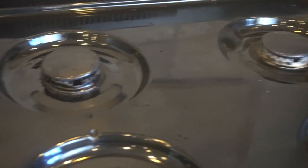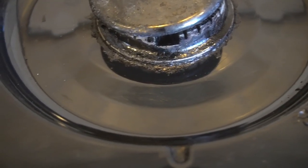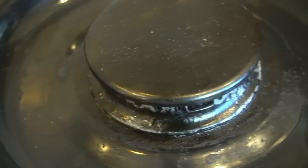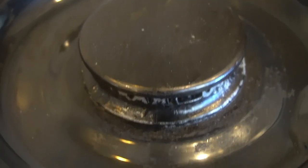Let me give you a close-up of how these turned out. This is the baking soda and vinegar — honestly I don't think it worked very well at all, and it left a film I'll have to clean off. This is the ammonia — I have to say I am very impressed. This is the Easy Off oven spray — it did a pretty good job too. And then this is the Zep degreaser — it really did not do a very good job at all.